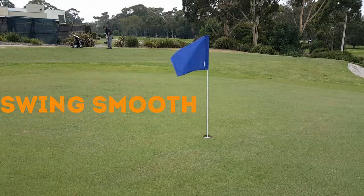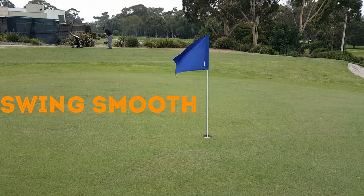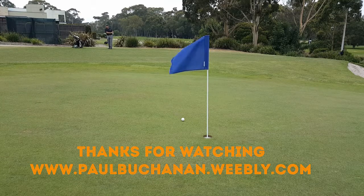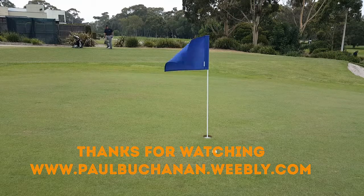Again, keep your tempo smooth. Swing waist to waist and you should see the ball spin or check. It should pull up just nicely next to the hole. Great job.